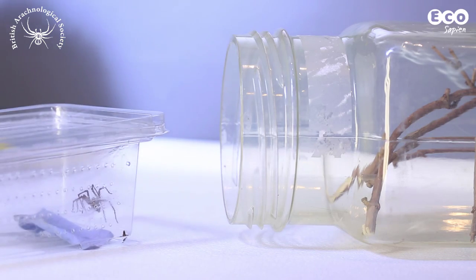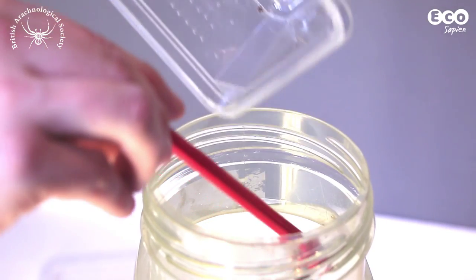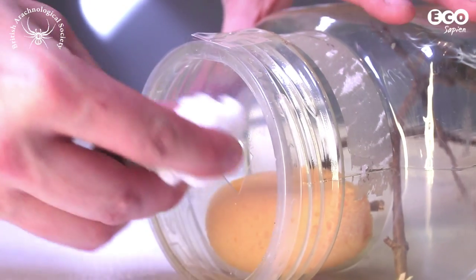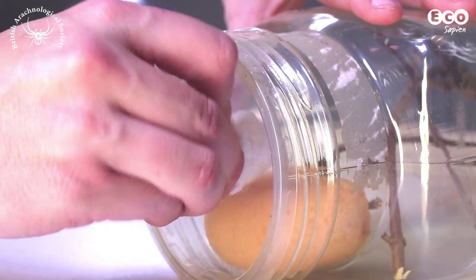Now it's time to add the spider. Place the spider in the jar, stick the lid with the sellotape, and bung the food hole with the cotton wool so the spider doesn't escape.